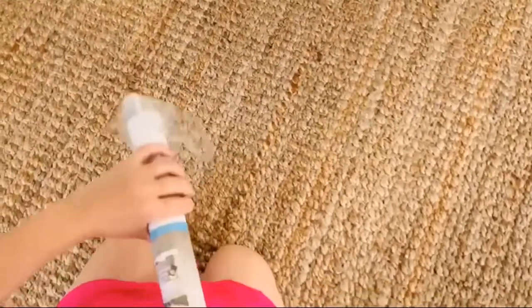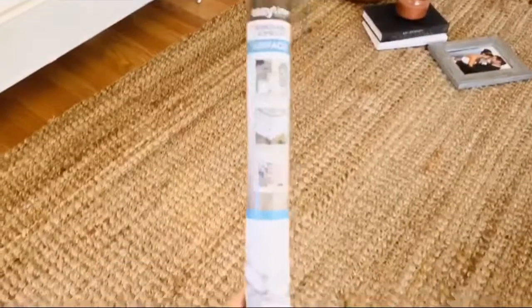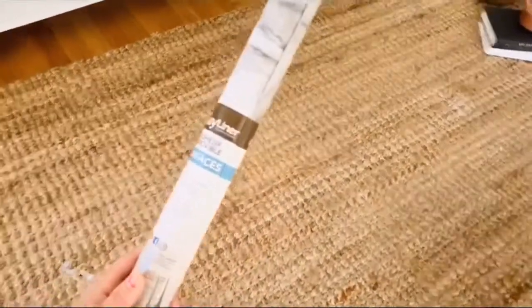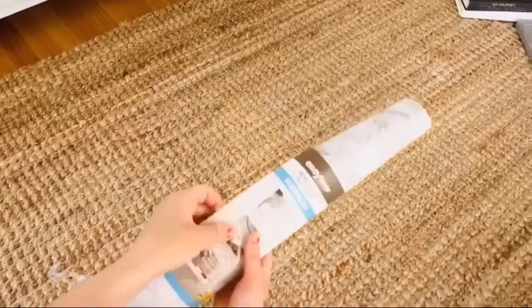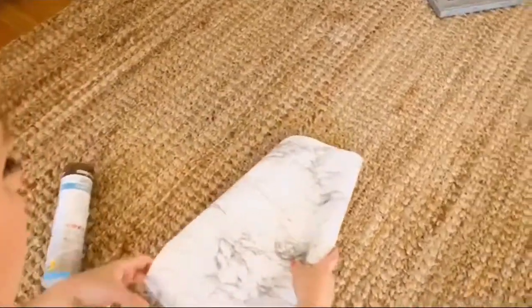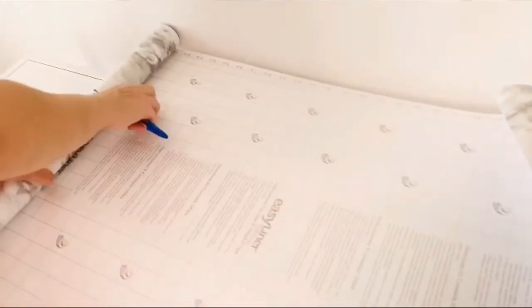Next, I bought this contact paper from Walmart. It was $5 for 20 feet, and this paper is amazing — it's very durable and so easy to use. I highly recommend this and will try to link it below.